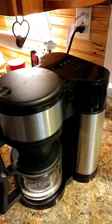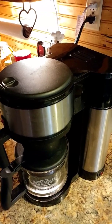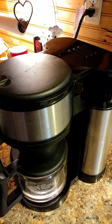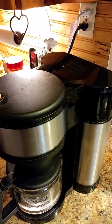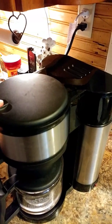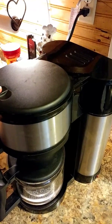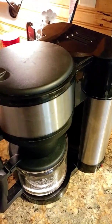We have a Bunn coffee pot, the NHS-B model. There's really not much you can do as far as taking it apart other than taking the top off, sometimes taking the bottom off, or the burner. It leaks at the bottom, right down here, when we put water in it.